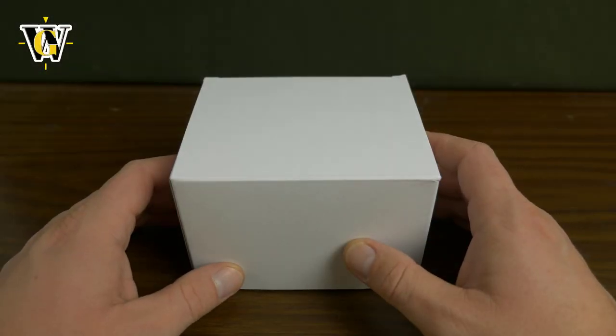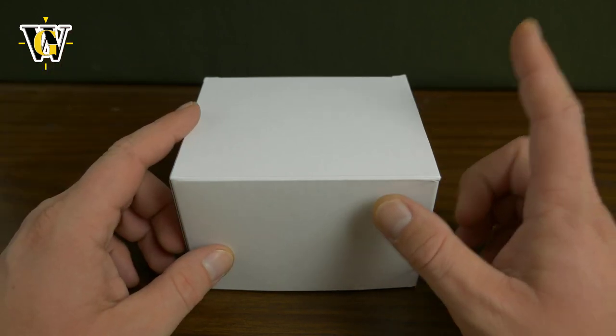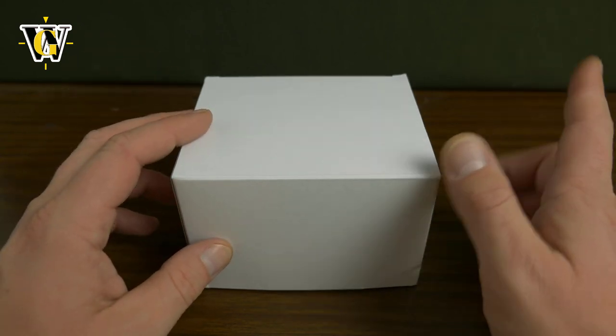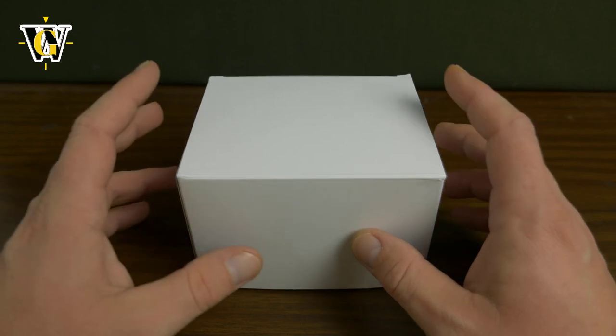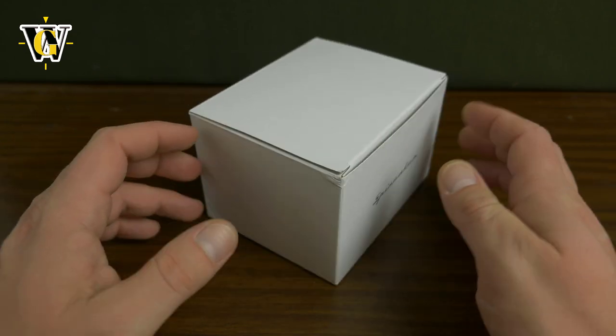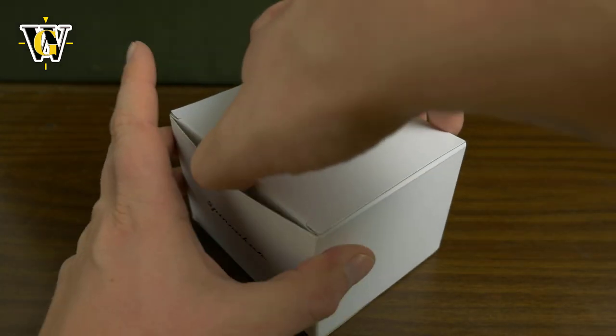Hi guys and welcome to another WatchGeek video. Today we're unboxing a new model from Spinnaker that arrived a few days ago. I did open it out of the bag, but I didn't open this, so you'll be getting my first impressions as usual. This is the new version of the rack, so let's open the box and see what we got inside.